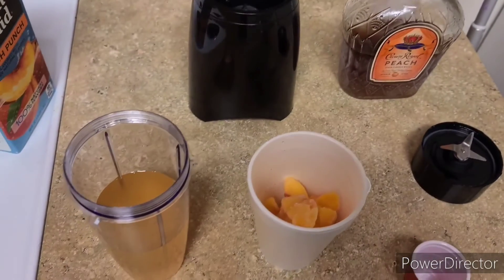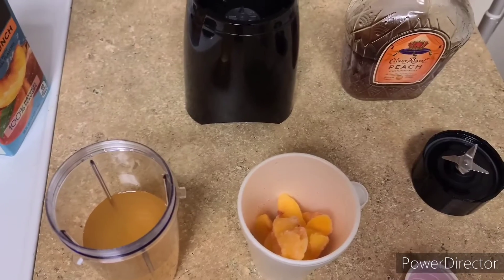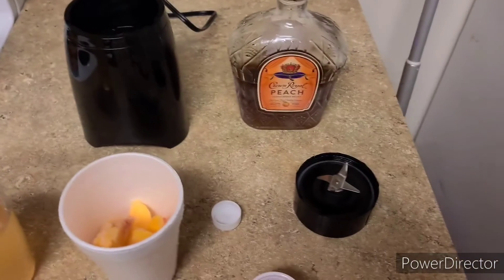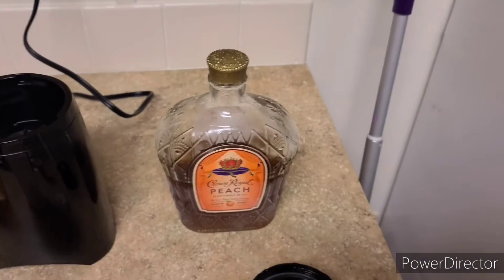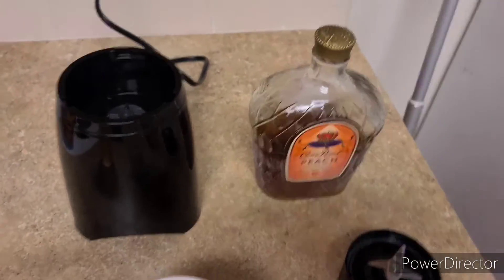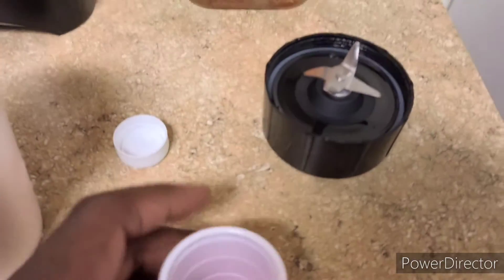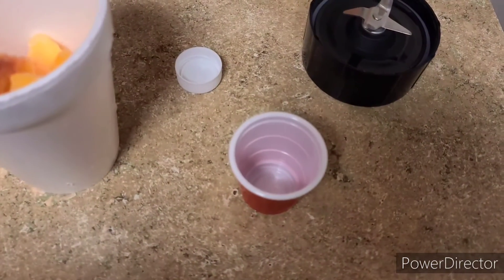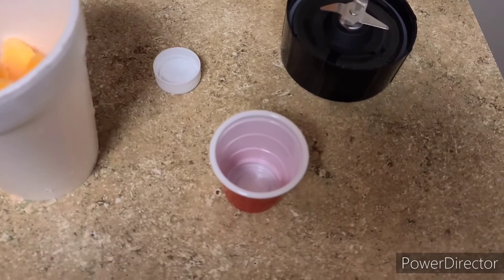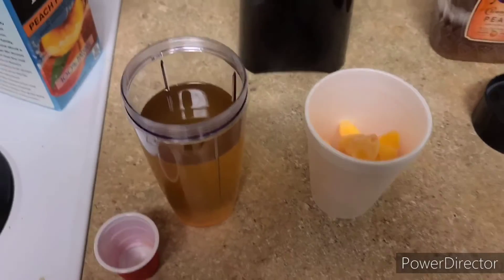Typically I don't really measure alcohol, because y'all know your boy likes to feel good. But due to this being limited edition — and a little high for me, because you know your boy is broke — I'm gonna use this little shot cup and put in six to maybe seven ounces. That should be enough, unless you really want to get toe up from the flow up, then you can do eight.